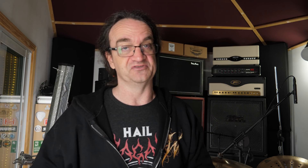Someone asks: 'That sure sounds like a cool product, but how do you hook it to your audio interface? Dumb question, but I feel I'm missing something obvious.' Not necessarily a dumb question — once again, remember you have an XLR output on it. So it converts back to four XLRs and then you can hook those right into your audio interface, your mic preamps, or anything else you want — either mic or line level.